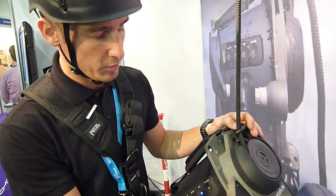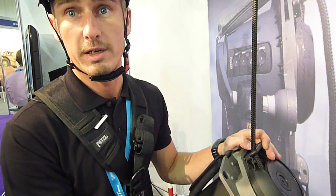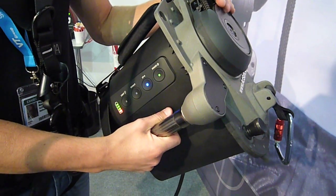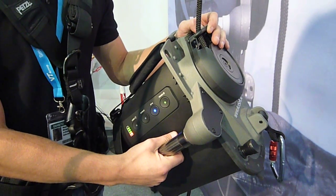What we have here is a power ascender with a variable speed and a lifting capacity of around 150 kilos. It's optimized to lift 150 kilos. You can do that for around 350 meters at a speed of 100 meters per minute.